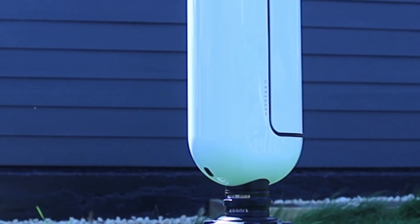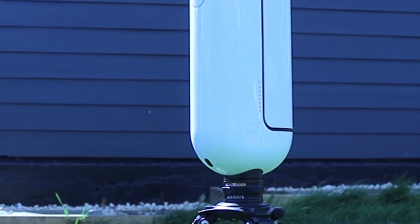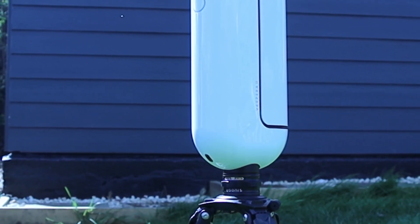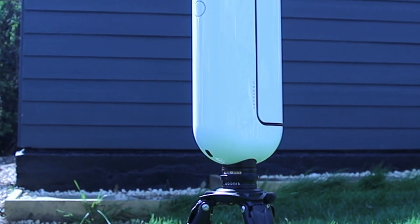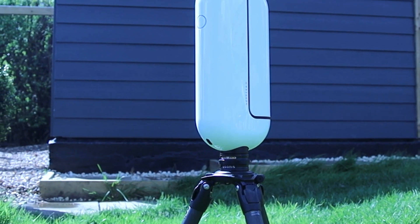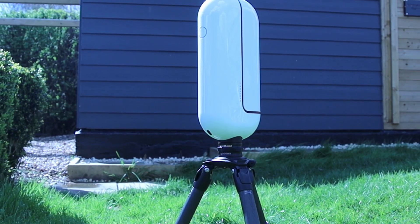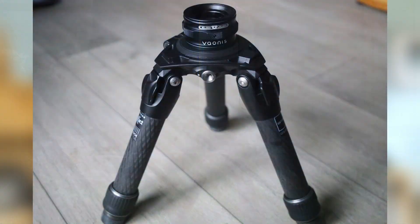I looked at the product and I was quite impressed with the look and feel of the Vespera. It is quite an expensive unit but it does feel premium — a nice solid build. It's got a lovely finish and it feels really good in the hand. Even the tripod I was quite impressed with — a lovely carbon fibre, solid, stable tripod.